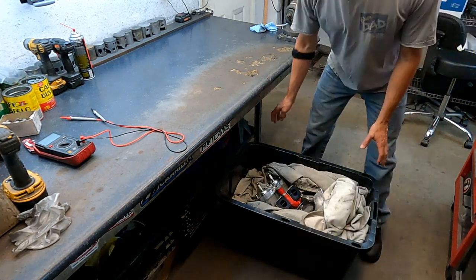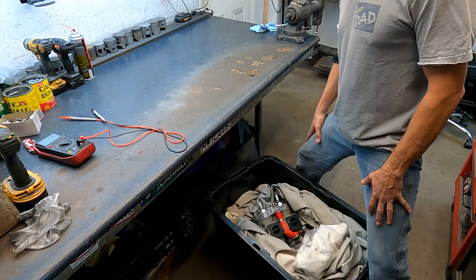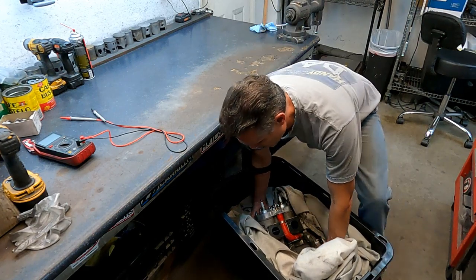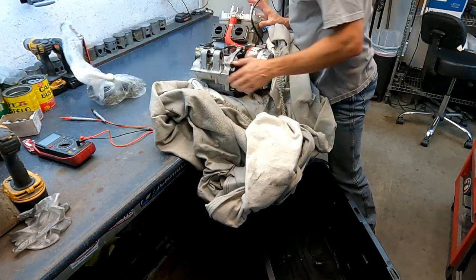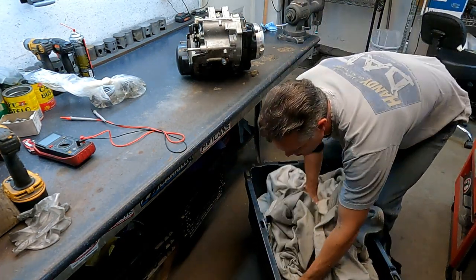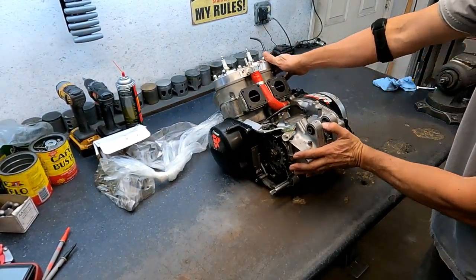I have a motor that came in that I had built a while ago, then it was shipped to somebody else to transfer all the stuff into a different case. He said it's never run right, so he shipped it back here to see if I could figure out what's wrong with it. I'm gonna pull it out and start from square one.